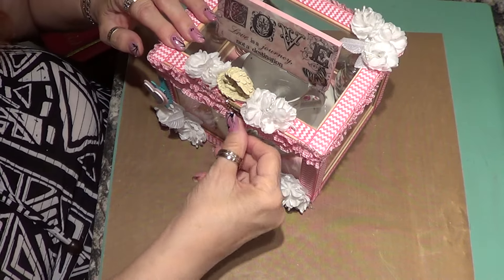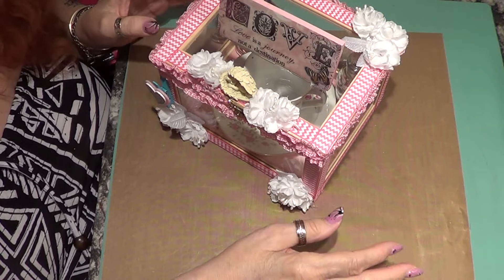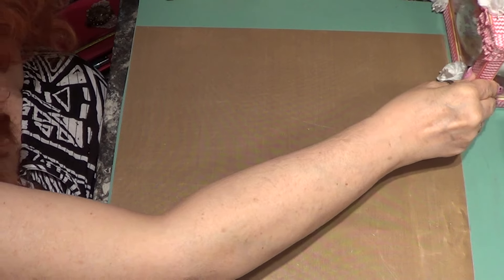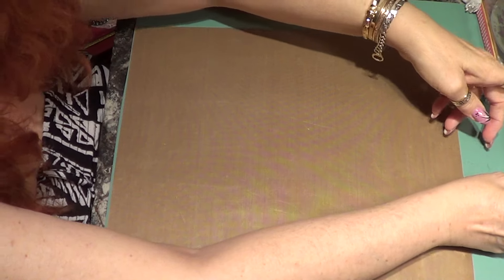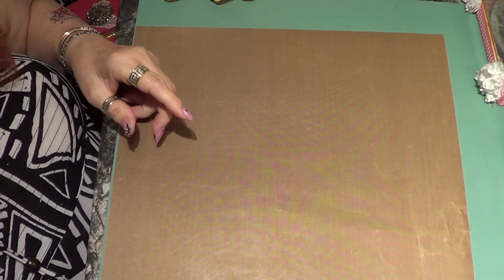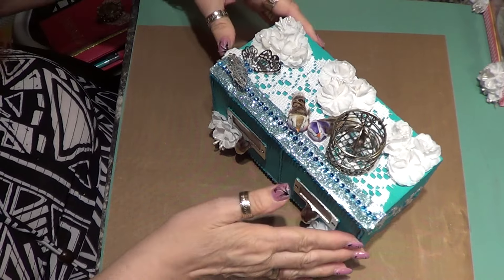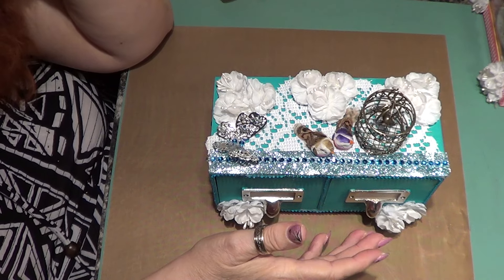It looks nice on my desk. I've got to stop making boxes for my desk because it's getting so I don't have any room for them all. But it looks pretty cute. The next thing I did was I made another box — like I said, I've been on a roll with boxes — and this one started off to be for somebody else.